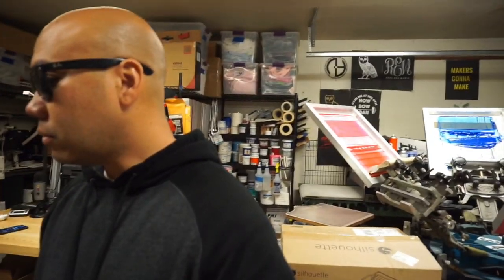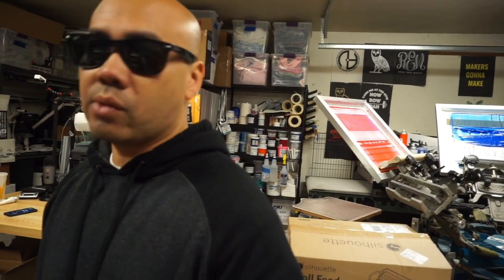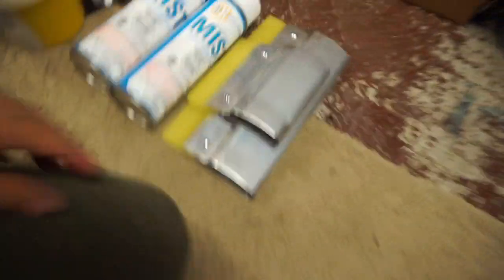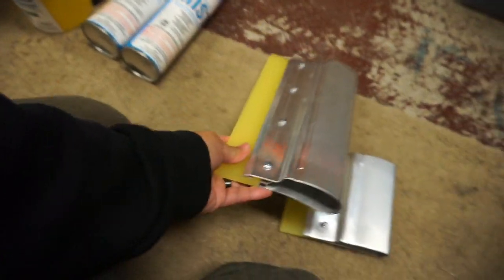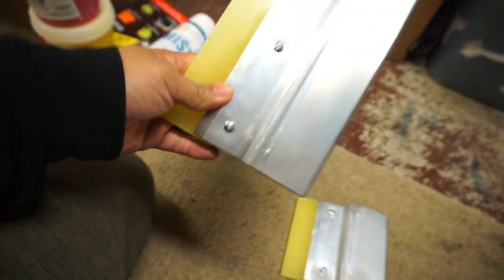I want to show you guys what I got from NorCal Scripper Supply when I was there last week for the CMYK training. I got some aluminum squeegees — I think this is a four-inch and this is an eight-inch. I'm starting to like these and I'm probably going to be converting to them soon.